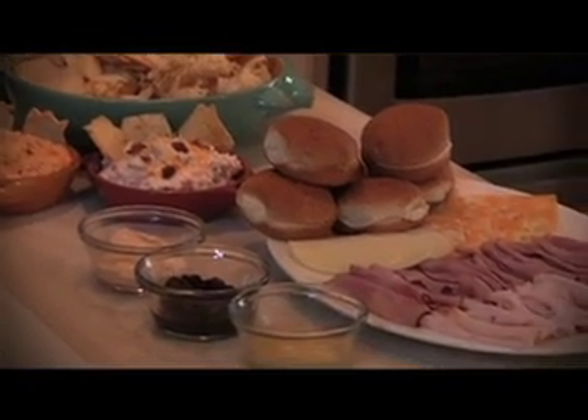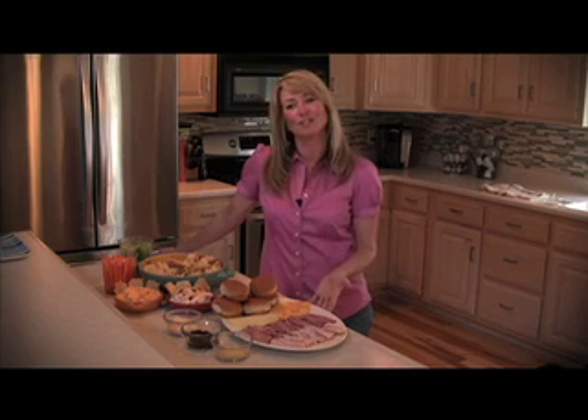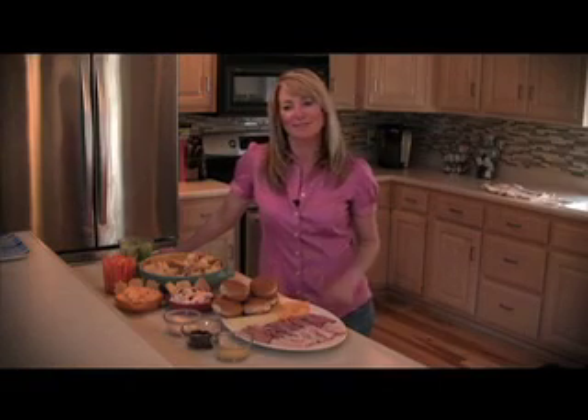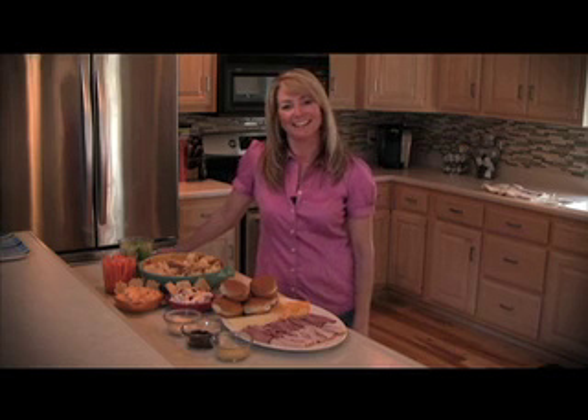To round out your impromptu party, use your deli to the fullest. Make an easy mini sandwich tray — use slider buns, a variety of Wilson meats or Russell meats, cheeses, and some unique condiments add to the fun. For these ideas and more, the party starts at delianytime.com.